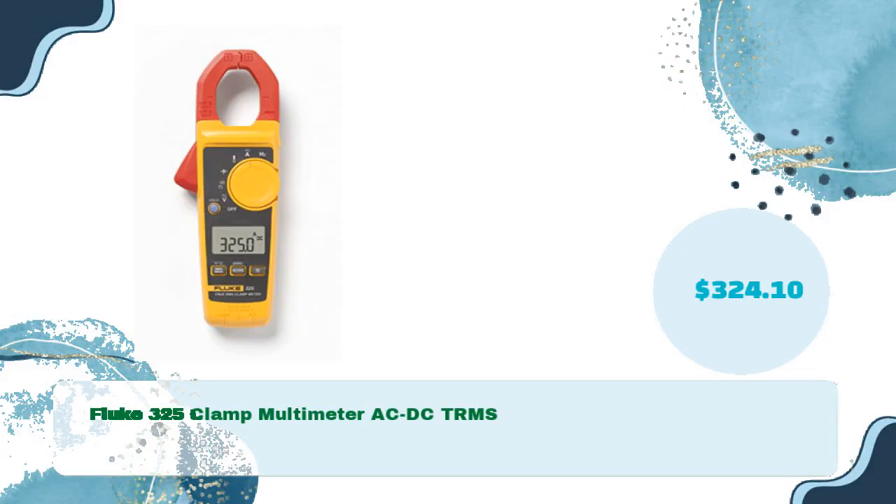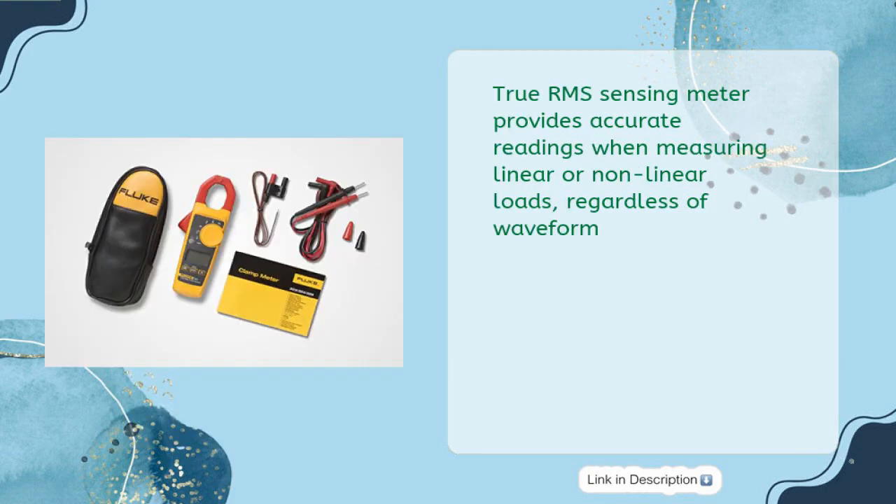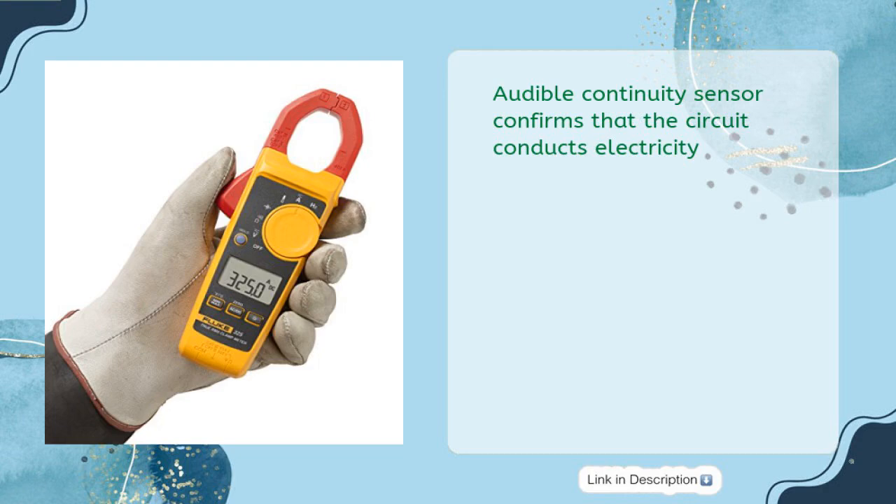The Fluke 325 Clamp Multimeter AC-DC TRMS is priced at just $324.10. It measures AC current to 400A, AC and DC voltage to 600V, and resistance to 4K. True RMS sensing provides accurate readings on both linear and nonlinear loads regardless of waveform. The jaw opening measures current in a conductor up to 30mm without touching or interrupting the circuit. An audible continuity sensor confirms the circuit conducts electricity.